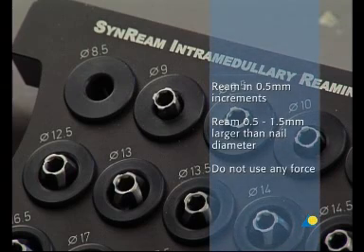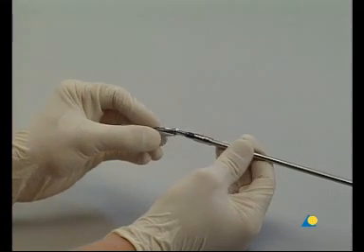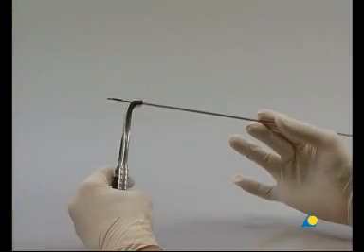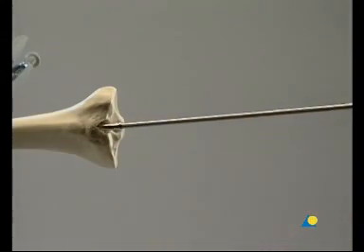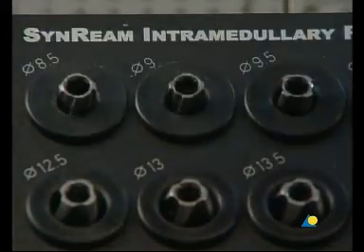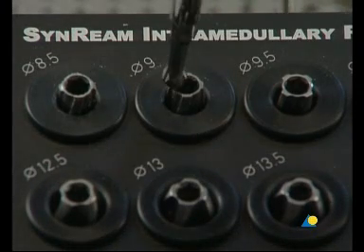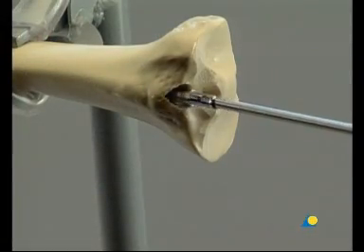Depending on the diameter of the nail, the appropriate diameter reamer heads are selected. In this case, the nail diameter is 9 millimeters, so reamer heads from 8.5 to 10 millimeters will be used. The reamer head is mounted on the flexible shaft. The holding forceps is used to control the position of the reaming rod. The reaming rod is inserted into the medullary canal. The reamer head is advanced with gentle back and forth movements. Force must not be used. The medullary canal is reamed in 0.5 millimeter increments until the diameter of the canal is 0.5 to 1.5 millimeters larger than the nail diameter.